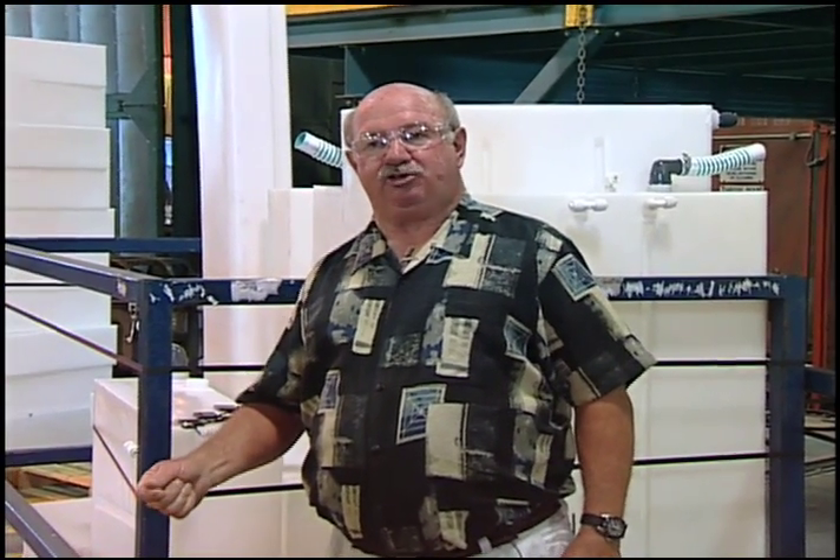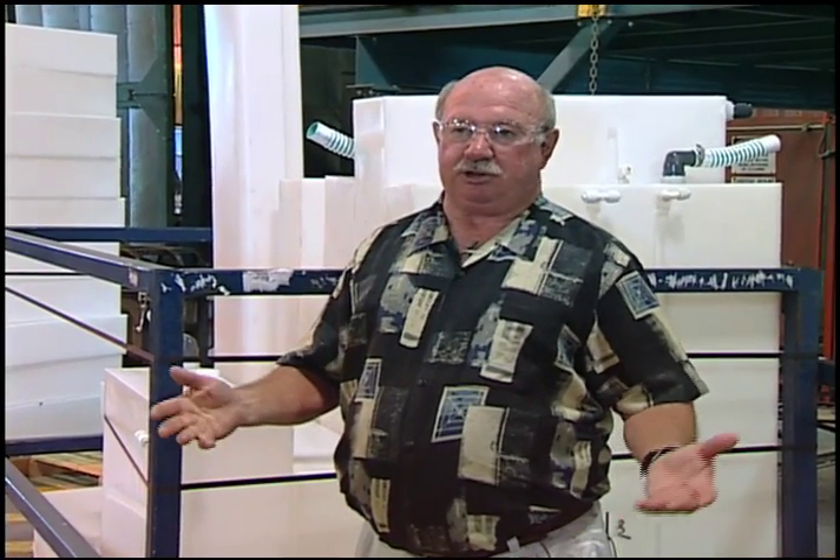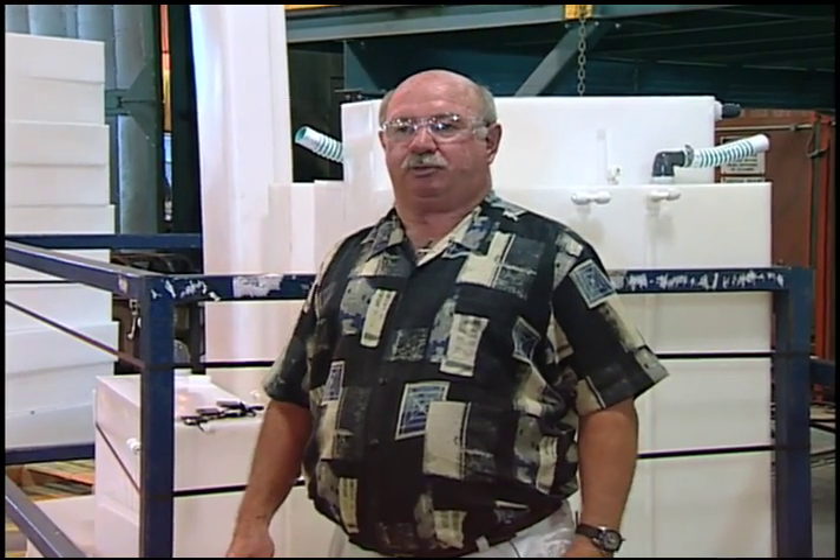Hi, I'm Larry Richmeier, plant manager in Rotacast. This is the area where we produce the water tanks, holding tanks, and a variety of air conditioning ducts and that sort of thing for the Winnebago product line.